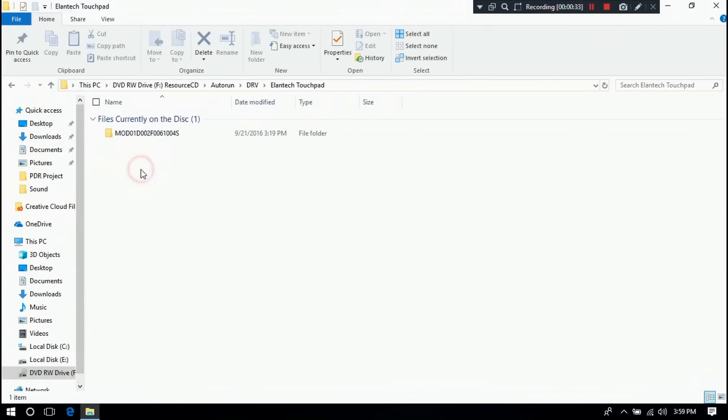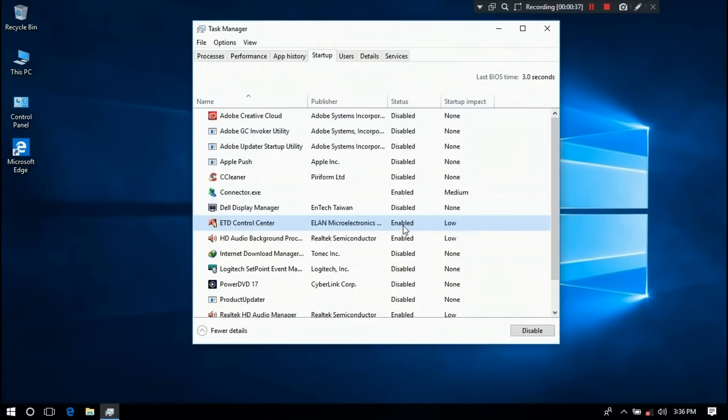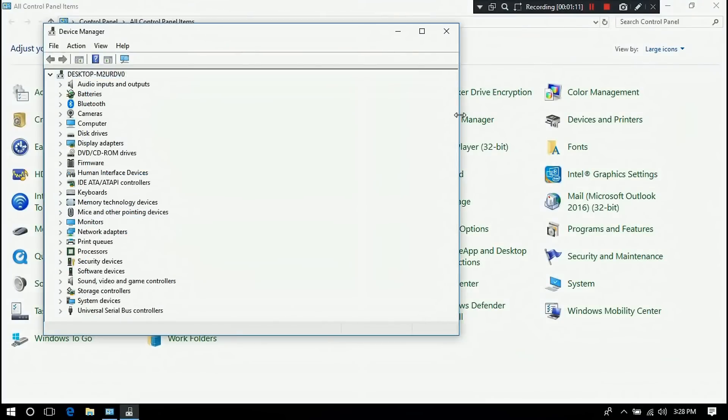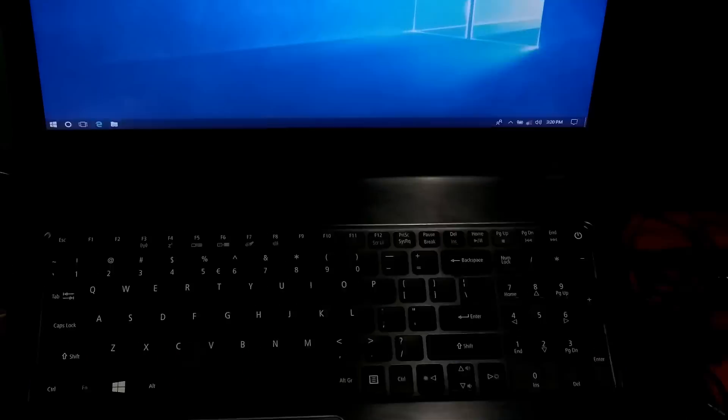Sometimes a USB input device like a mouse or PS/2 device may be responsible for touchpad deactivation. And also, more rarely, it can be caused by Windows update components when they need to be repaired.